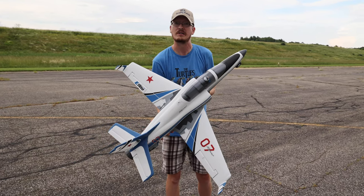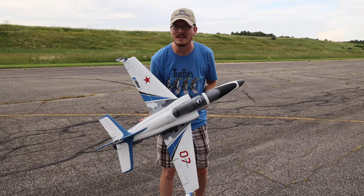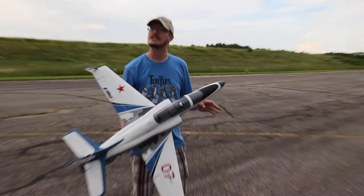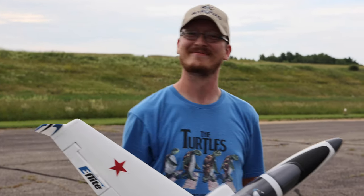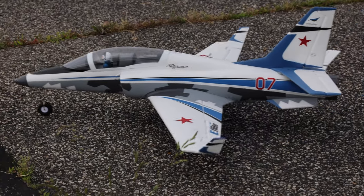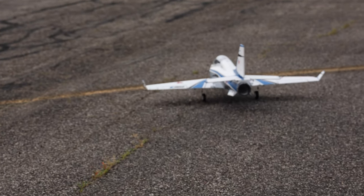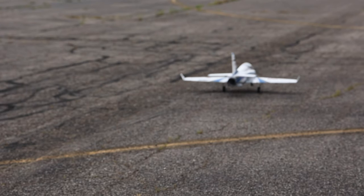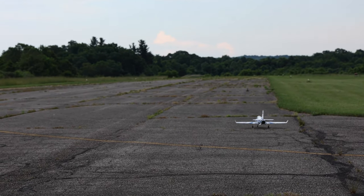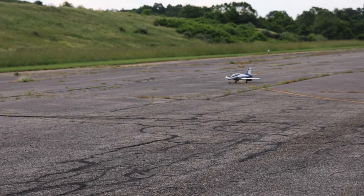I've flown this thing probably close to a hundred times — seriously, I have flown this a lot. I have four charged batteries with me today. I intend on flying one, and if that goes well we might fly another. This really is just an awesome jet — it's so well-rounded, it can fly really slow, has SAFE technology, it looks amazing. It's probably one of my favorite-looking EDFs. Okay, let's go — full flaps, even though you should really only do half.